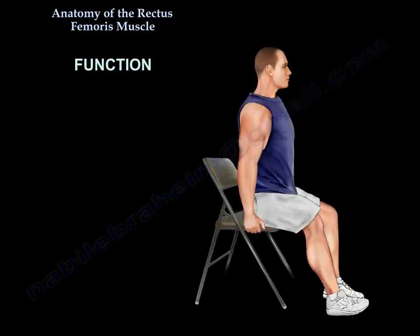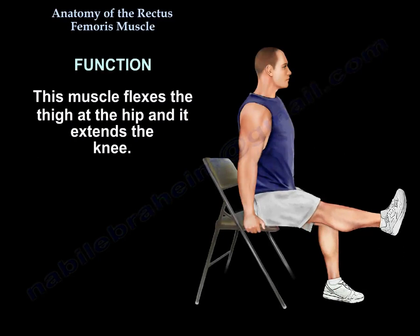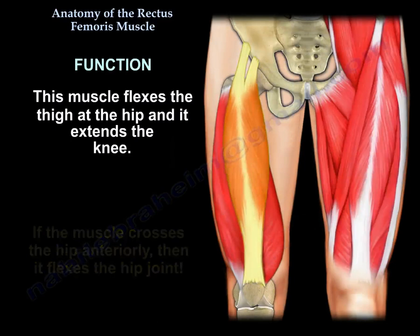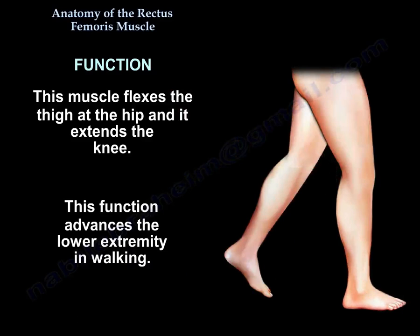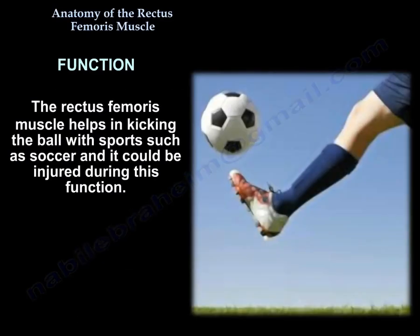This muscle flexes the thigh at the hip and extends the knee. Because it crosses the hip anteriorly, it flexes the hip joint. This function advances the lower extremity in walking. The rectus femoris also helps in kicking the ball in soccer and can be injured during that function.